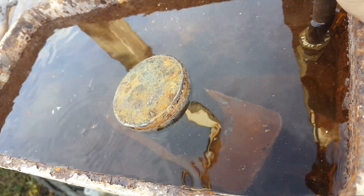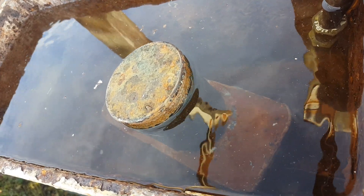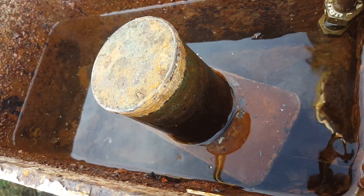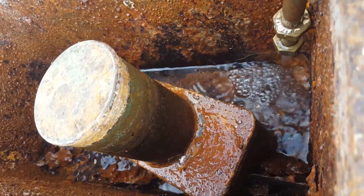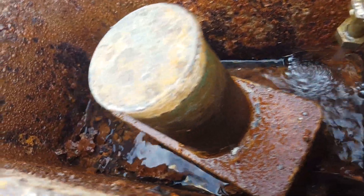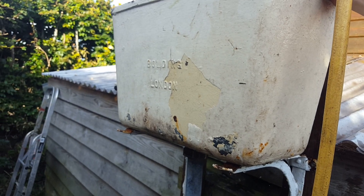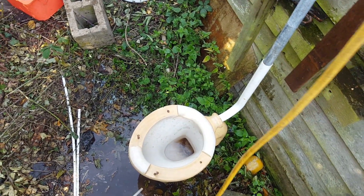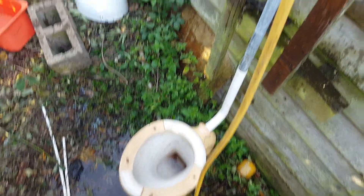Here we go. So that's the Bolding urinal system. Thanks for watching. I'll just give it one more flush, and then I'll be able to take the system down.